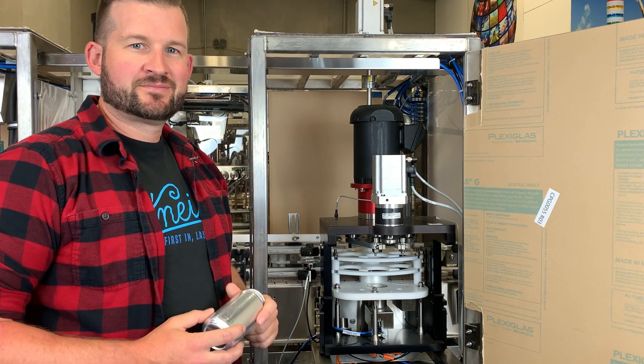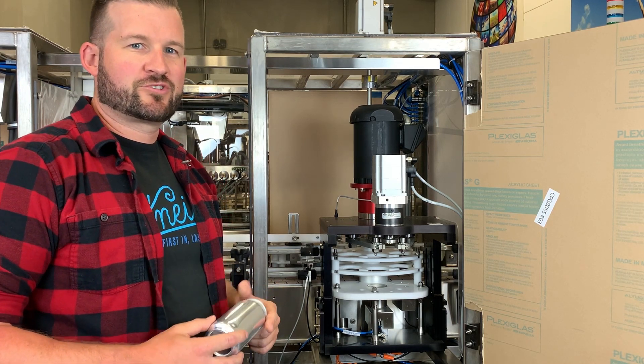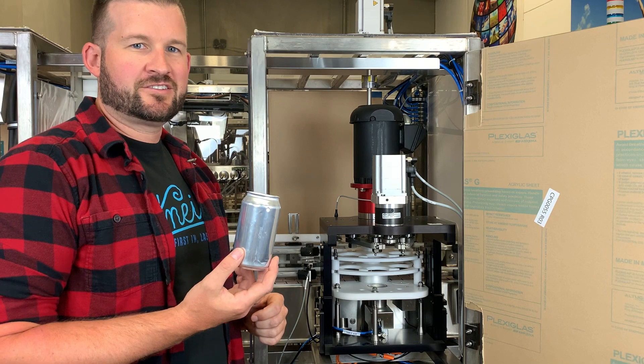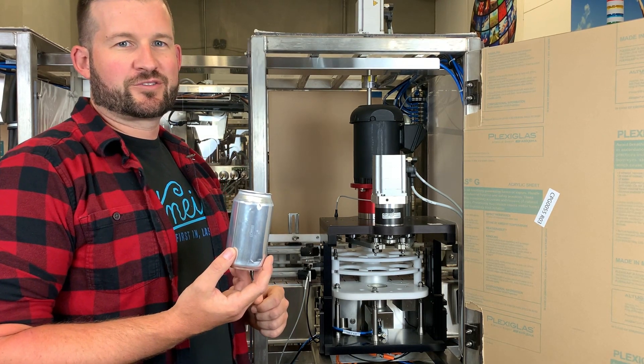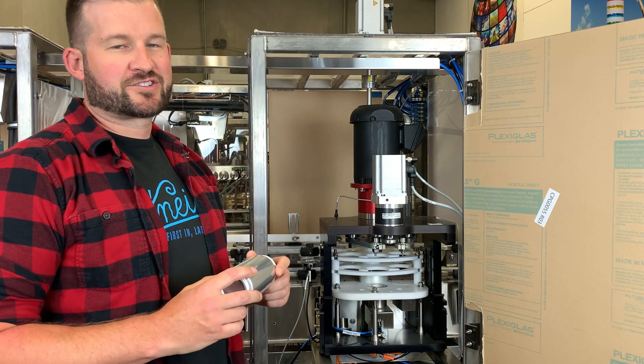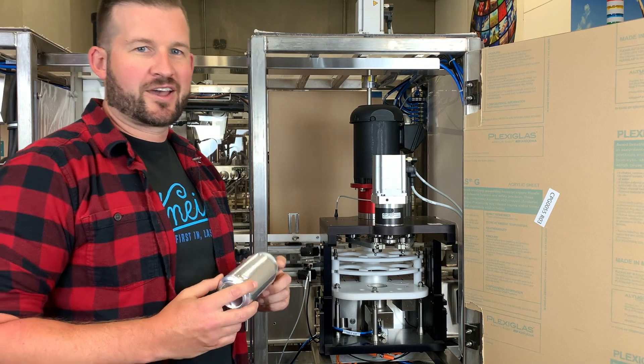I'm Mike with Cast Tech Tips. On our ACS v5 system, if you've run into an issue where you have a can in the pocket of the carousel but it's not rotating through to be seen, there's a couple things you can look for. Both of these are sensor related, and you can verify that these are working correctly by going to the status screen on your HMI.